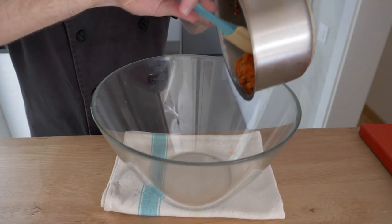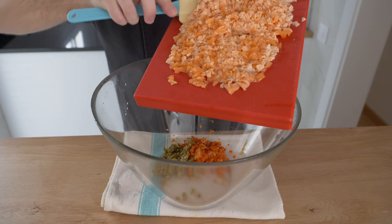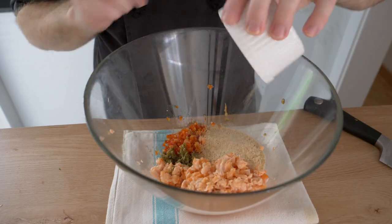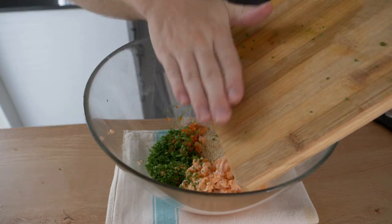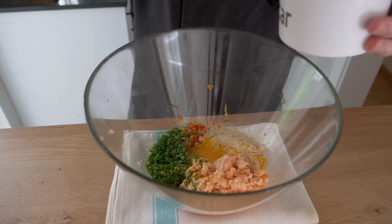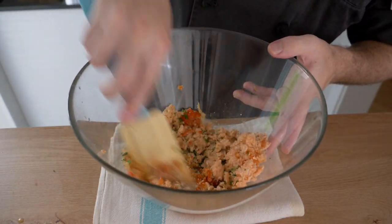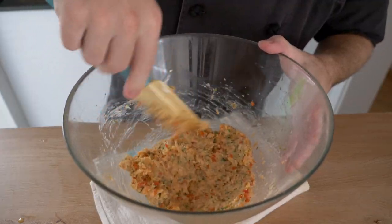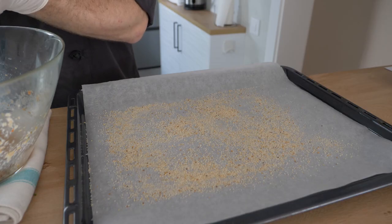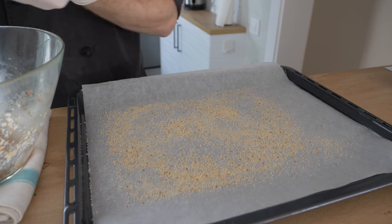Once everything is cooked and ready, add it all to the bowl with the flaked salmon. Add some breadcrumbs and two egg yolks for about one pound of salmon. You can also add a little mayonnaise for extra moisture since the breadcrumbs will dry things out. A quick way to check seasoning is to cook a small piece before forming all your patties — if it needs more salt, add it, mix it up, and you're ready to go.